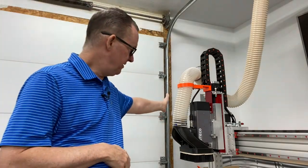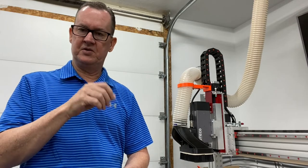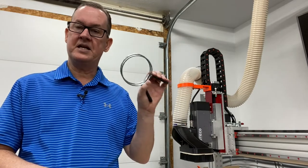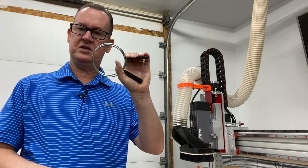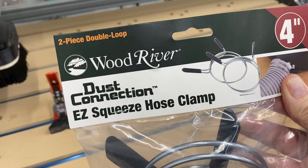Sometimes I undo my vacuum hose, my dust collector hose, from my spindle and bring it down to the spoil board to do some dust cleanup. It takes a little effort - you've got to undo the thumb screw and pull it out. Well, what I found on Mark's channel is what they call an easy squeeze dust collector hose clamp. You just squeeze it - no grip strength whatsoever required. It comes in a two-pack, around nine or ten dollars. I'll put the link in the description.